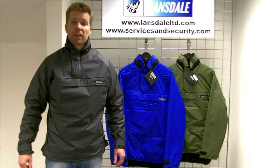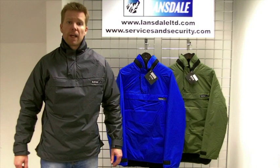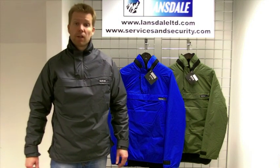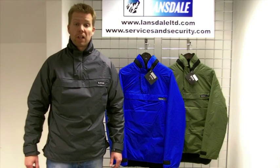Hi there, thanks for joining us while we take a look at the Buffalo Mountain Shirt. Designed and manufactured here in the UK, the Mountain Shirt is ideal for general outdoor activities including hill walking, trekking, winter climbing etc.